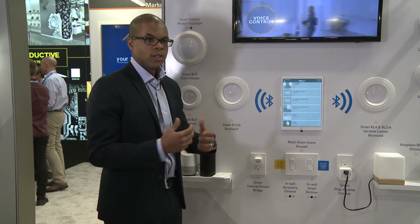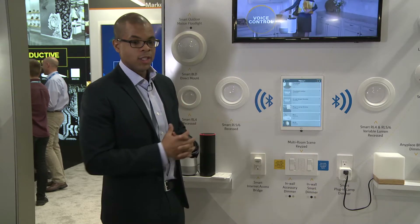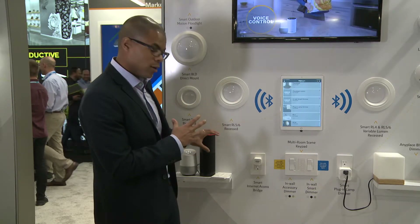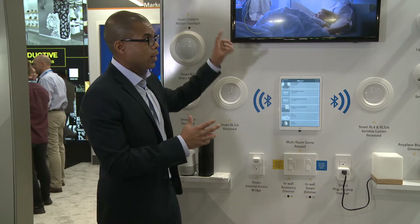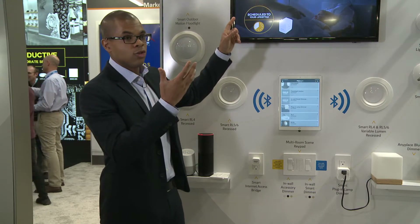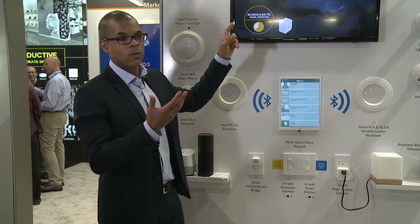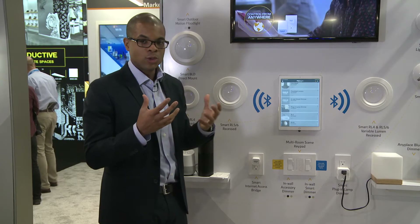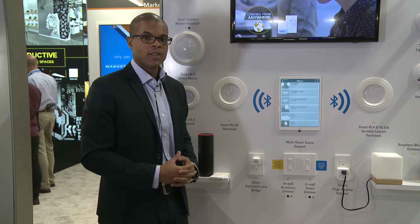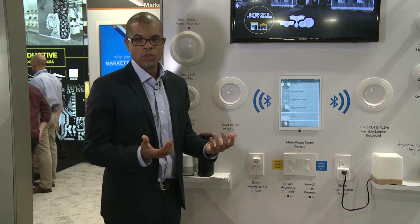Later this year we're coming out with a product where we took the entire Alexa product and put it behind a trim, so I can speak to that trim and tell Alexa what's the weather or what's the news, and the trim's speaker will respond. If you don't want the speaker with Alexa, we also offer a basic Bluetooth speaker, also coming out later this year.